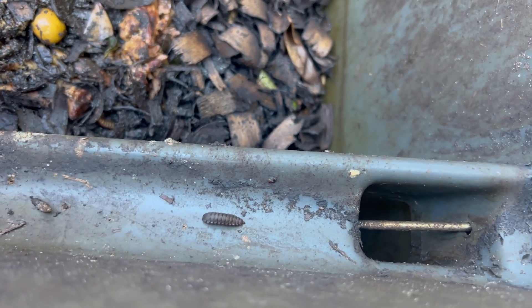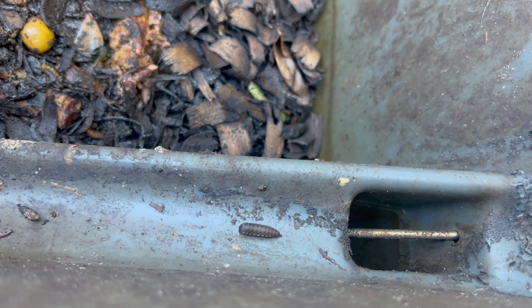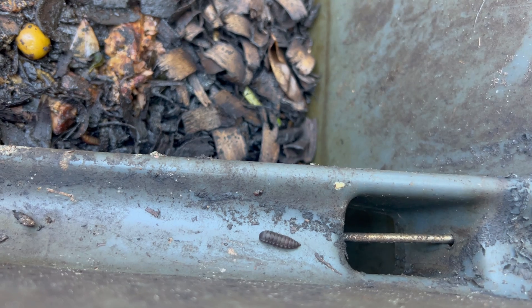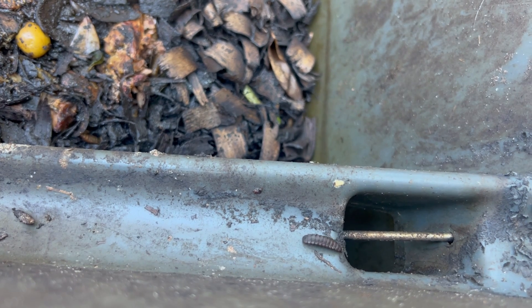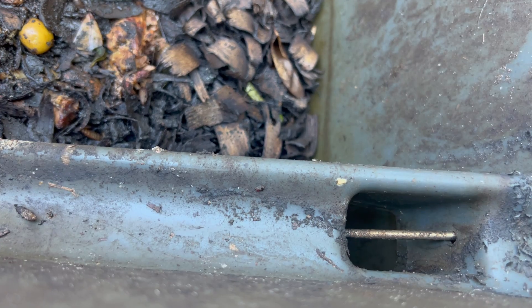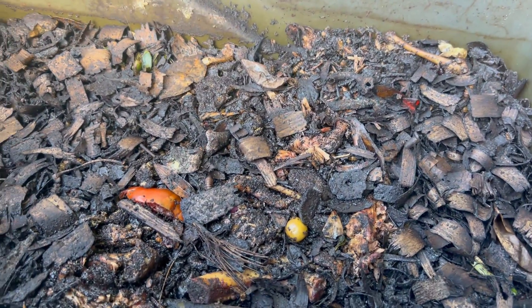You can put anything in here, though there are certain things you should avoid: you shouldn't put manure in here, and yard vegetation isn't ideal. Meat is fine, obviously vegetables, fats, you can do egg yolks — you really shouldn't do the egg shells. You can find all of that online on what you should and shouldn't put in here.